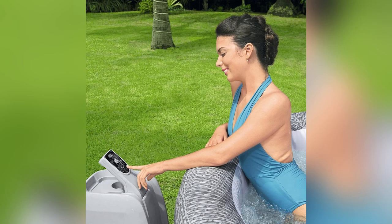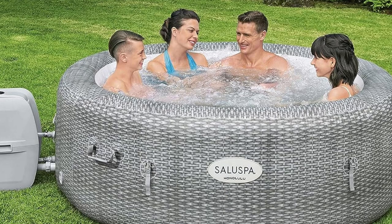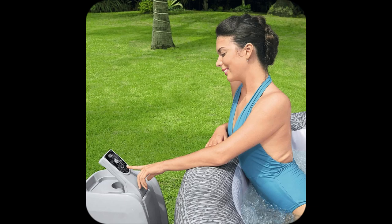With its Dura Plus three-layer material, no more popping air chambers — talk about durability. It's like my stress melts away daily in this tough beauty. Imagine sinking into 140 warm jets after a crazy day. Trust me, those bubbles don't lie.